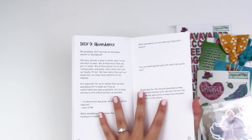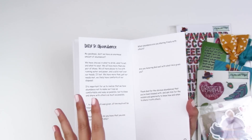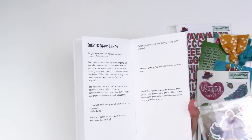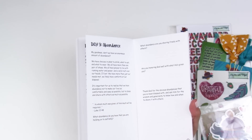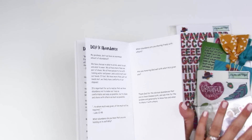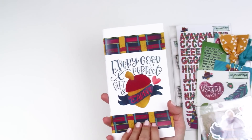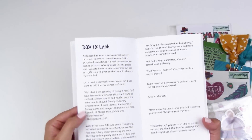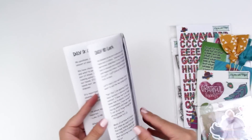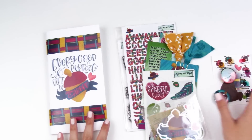It's thanking God for giving us our church, thanking God for giving us the Holy Spirit. These devotionals from By the Well for God are much more in-depth and really prompt you to study scripture and interact with scripture, and of course it comes with all the fun beautiful fall-themed goodies. If you're looking for a little bit deeper study, I would look into these kits.